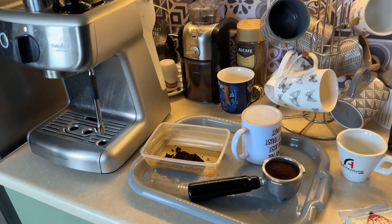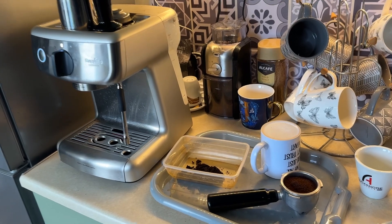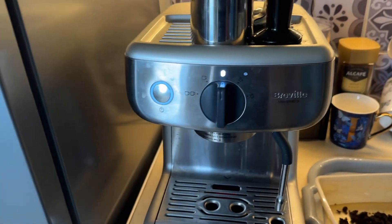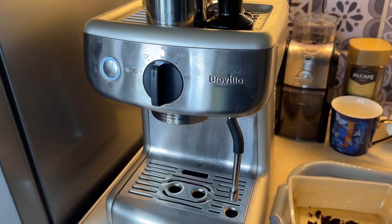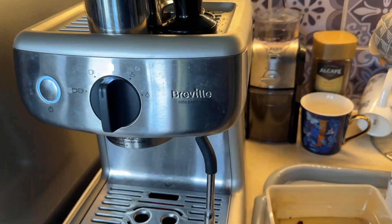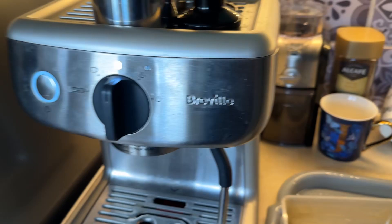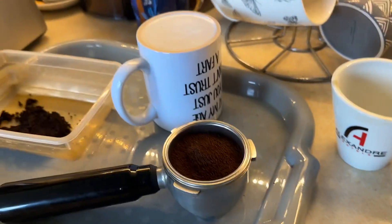I've been trying for a long time to duplicate it at home, and I've actually cracked it now. I thought I'd share this with you. First things first, you need one of these — not this particular model, but you need a compressed pump machine with a 58 millimeter head, same as what they'd have in a cafe.